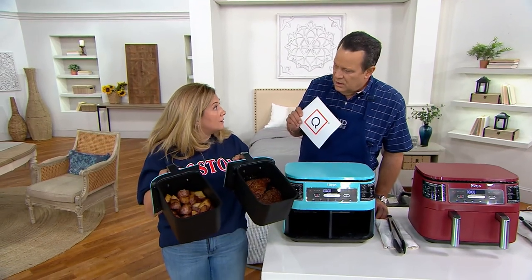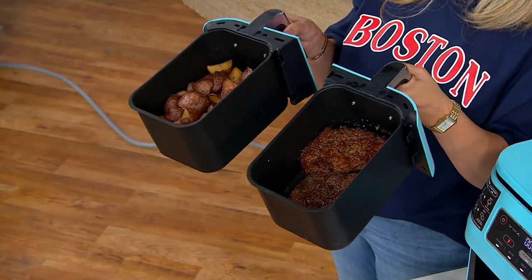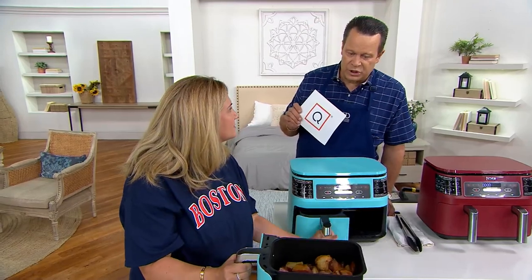Each basket is four quarts — eight quarts total. And you're also talking about being able to cut those steaks.